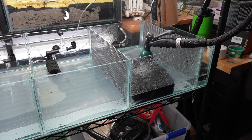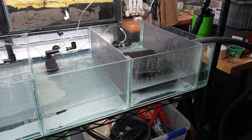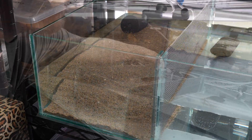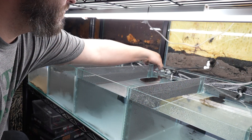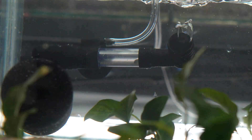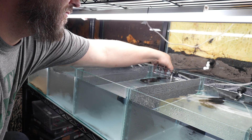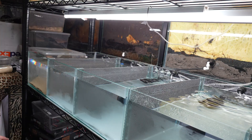Time to fill her up, and I'm happy to report there were no leaks. I had a sponge down because I had some sand in one section and I wanted to avoid the water being cloudy. We've got bubbles, baby!